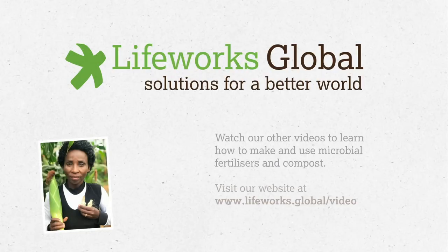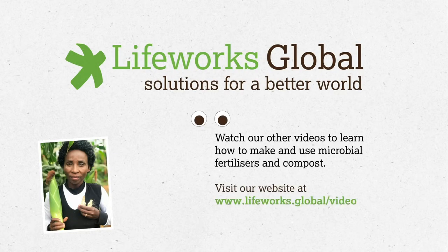Today, we showed you how to make a microbial fertilizer with animal dung, urine and molasses. Take a look at our other videos to see how you can improve your crop yield with other microbial fertilizers and an organic compost that is ready in just 18 days.